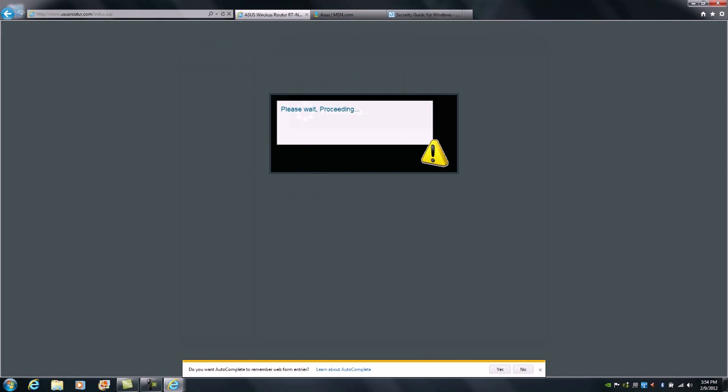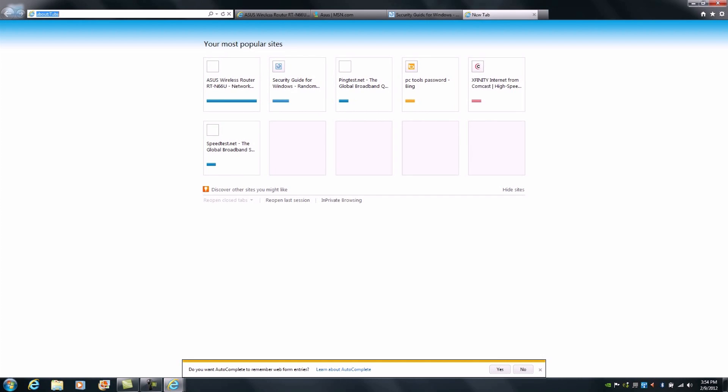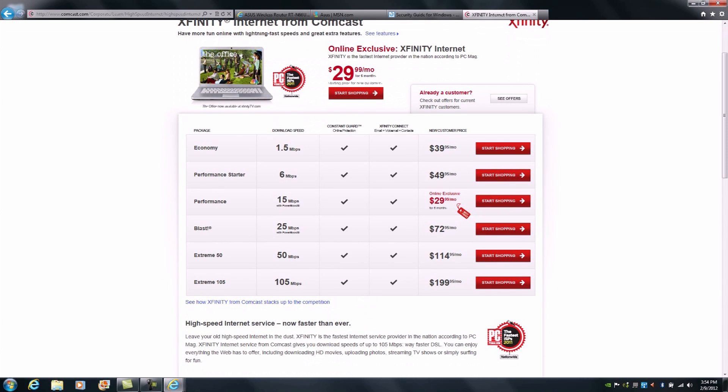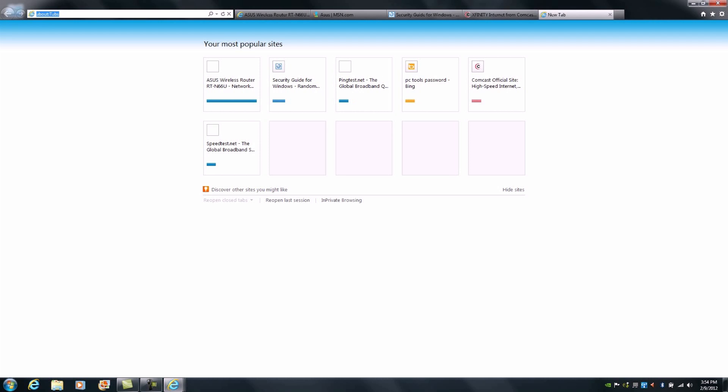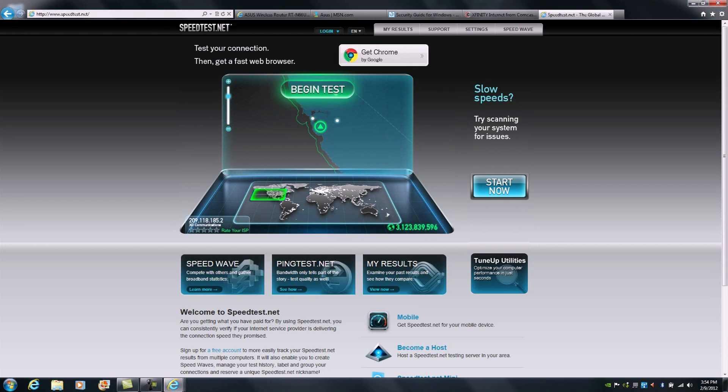At this point we've successfully completed setup for the RTN66U. After completing setup and verifying internet connection, I would advise checking your internet line performance. Many ISPs provide a rated speed for your service — for example, Comcast offers packages ranging from 1.5 megabits to 105 megabits. You'd want to head over to a site like Speedtest to verify performance. With wireless, there will be varying performance levels due to range, band, interference, and other variables, but optimally you should get about 80 to 90 percent of a hardwired connection's throughput.